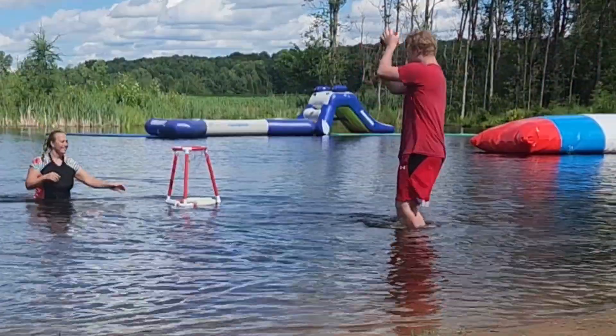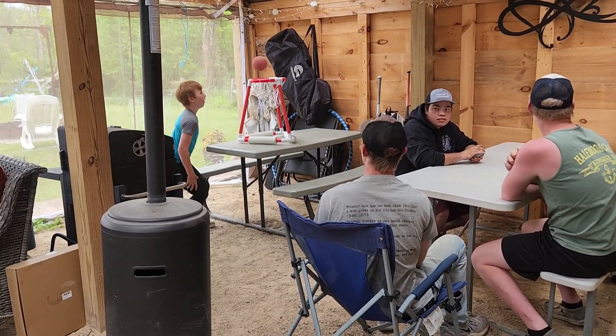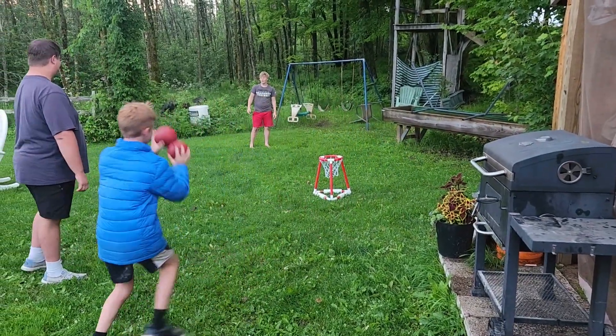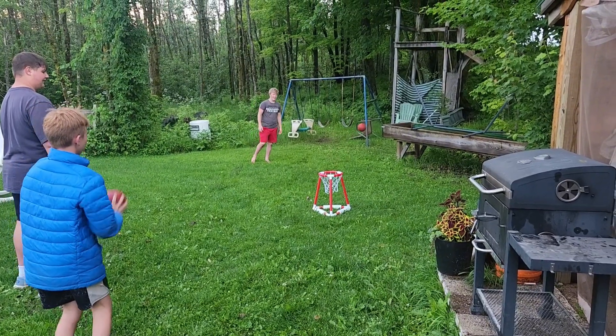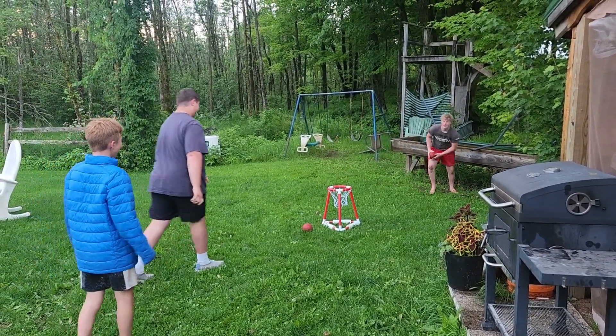They also found other ways to play with it on a rainy day, like setting it on a picnic table and shooting baskets, or even just setting it in the lawn and throwing baskets into it as well. They also thought of putting it in their trampoline and throwing the basketball.